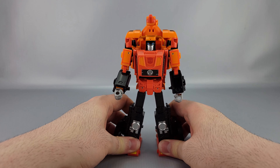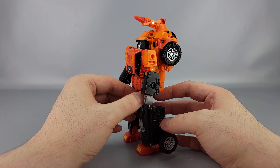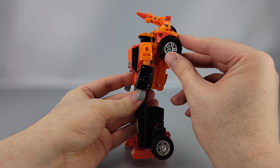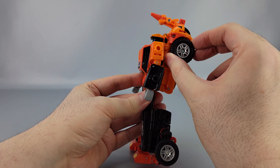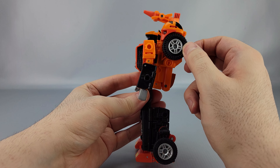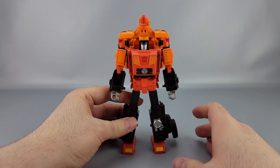They may come out with a variant later that has the proper cartoon head. Also these tires are the same thing they did with Beachcomber — kind of PVC, softer rubbery plastic, not quite rubber but softer, and they're kind of tire-like.